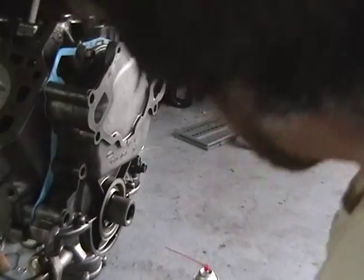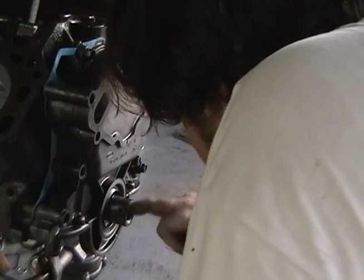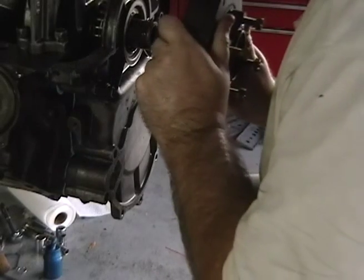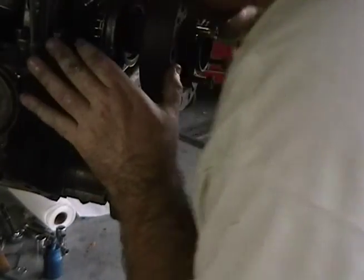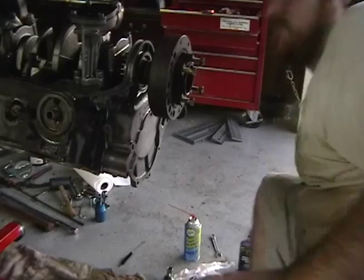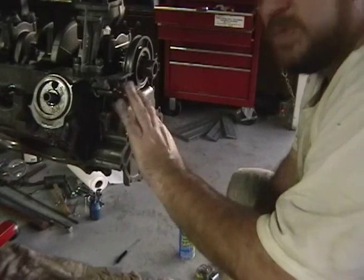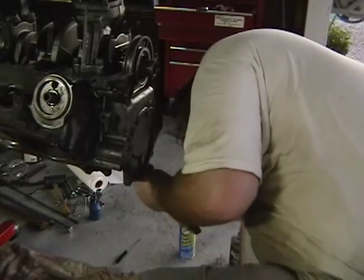I'm putting some lube on here to make it a little easier to maneuver, and a little bit on here too. Then we'll tighten everything down. We're just getting this thing aligned enough — we're using the dampener as the alignment tool, get it on the keyway so it's all nice, then we start tightening down. It's 15 to 21 pounds on the bolts. I'll just have to guesstimate on the one I can't reach.